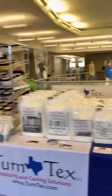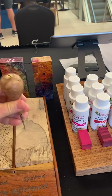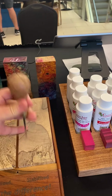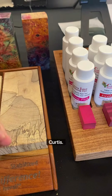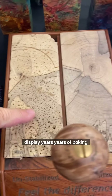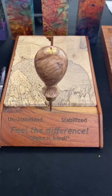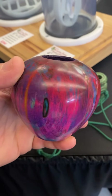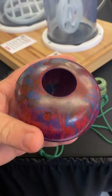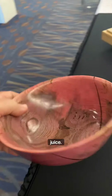This is unstabilized, stabilized — notice the pokey holes. Check this out, hardly makes a hole. How long have you had this on display? Years — years of poking. You can feel the difference. Stabilized with cactus juice. Also stabilized with cactus juice.